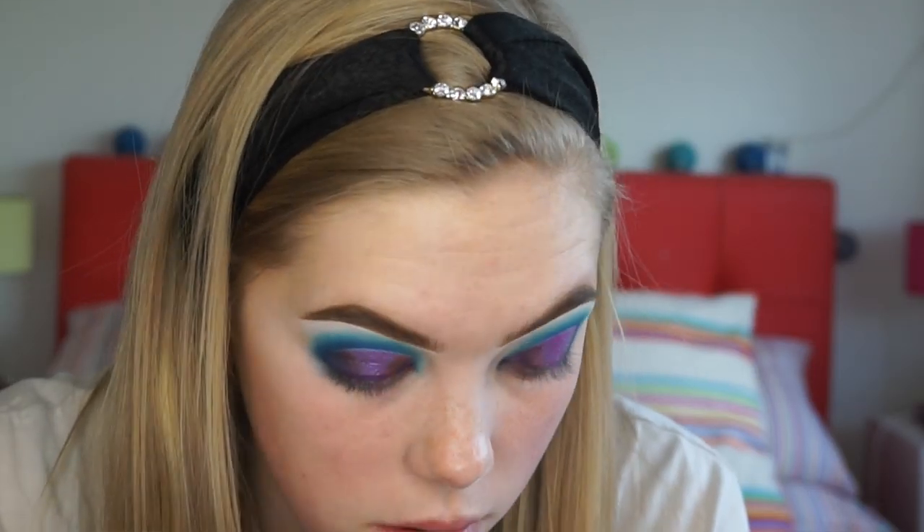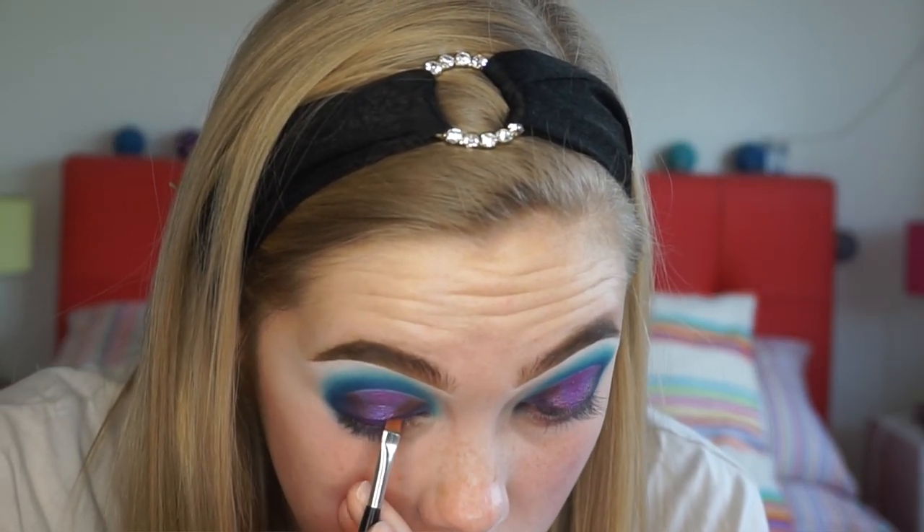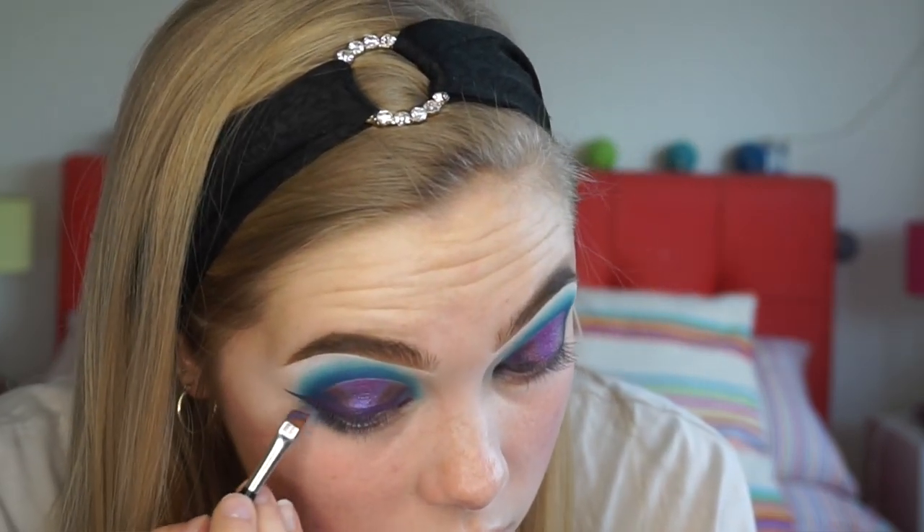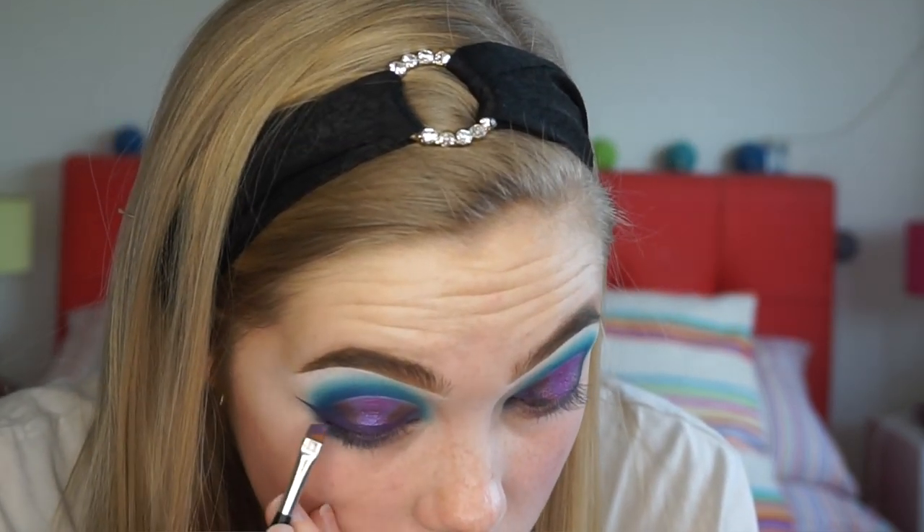I realised it's actually been a while since I did a look with a winged liner, so I think I'm going to do a purple winged liner with this look. I am just going to take the Anastasia Violet Liquid Lipstick - granted this is not a Huda Beauty lipstick but I didn't get sent a purple one, so I am going to take this one. I'm taking the Anastasia 7B brush and I'm just going to start doing my wing.